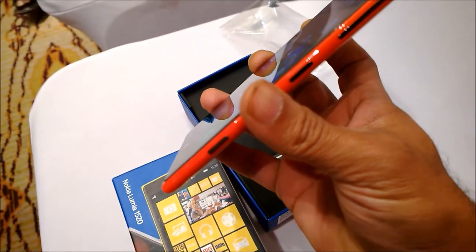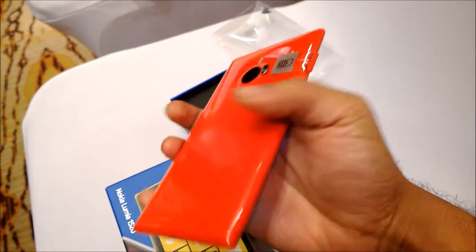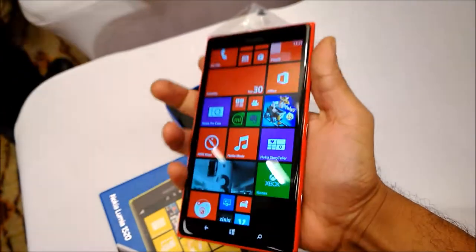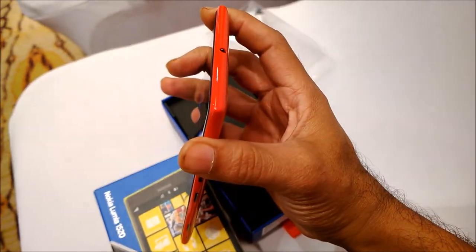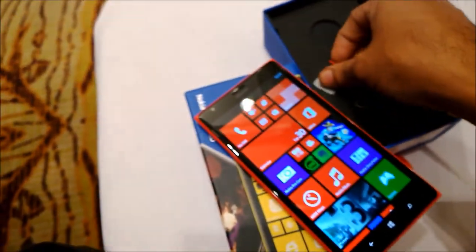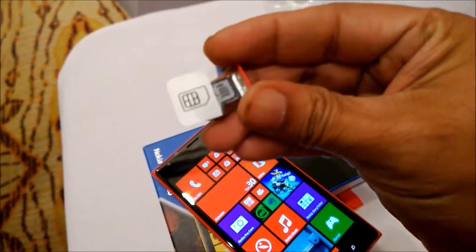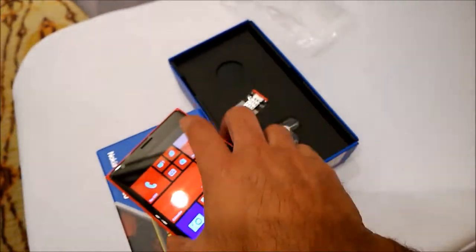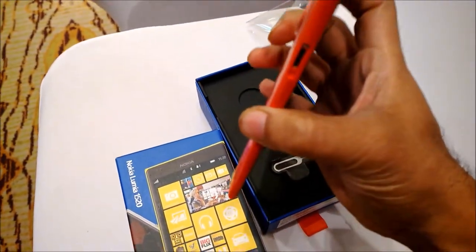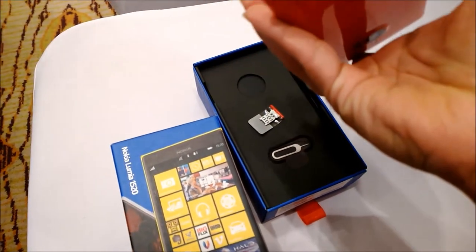The pixel density is 367 ppi — quite brilliant. The top of the device has the 3.5mm jack. On the sides you have the micro SD card slot and the SIM tray. At the bottom you have the USB port. On the sides you have the volume rocker, power button, and the camera shutter. The nano SIM tray and the micro SD card tray are on this side. The micro SD card slot supports up to 64 GB.